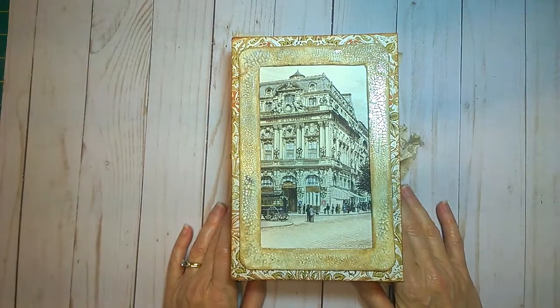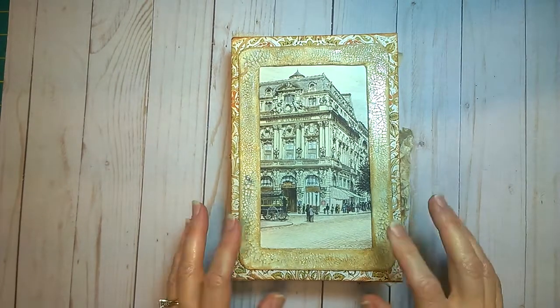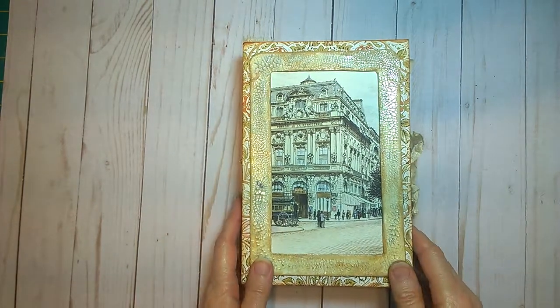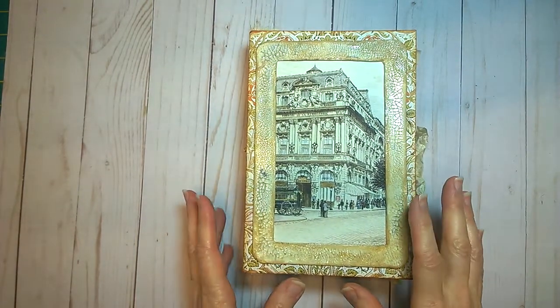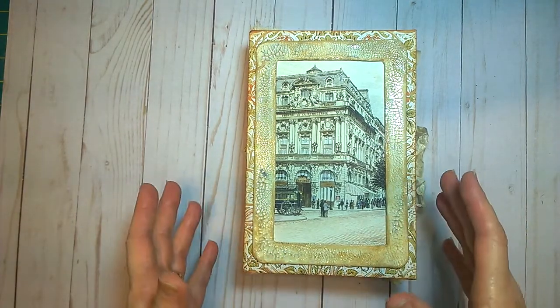Hi everyone, it's Jean from Inkyl Studio. Thanks for stopping by today. I have a project today — I am on the design team for Caroline's Craft Tree, and this is the project I have chosen for this time.